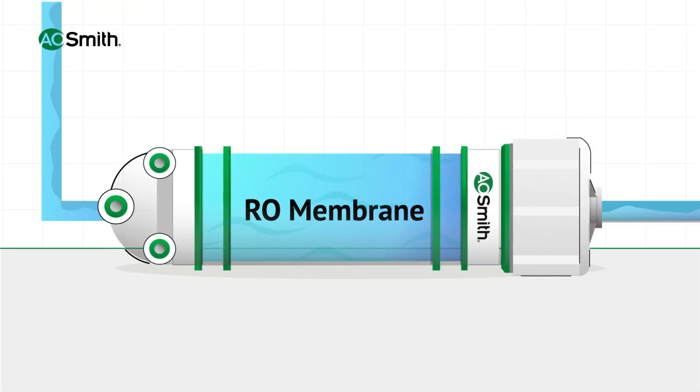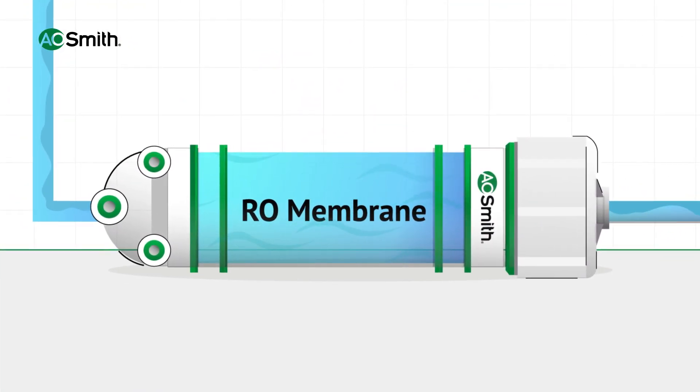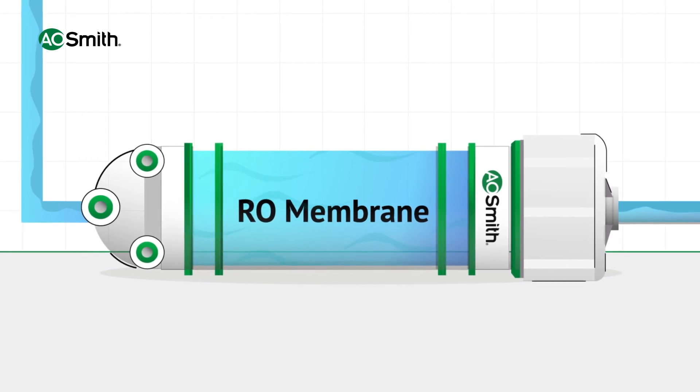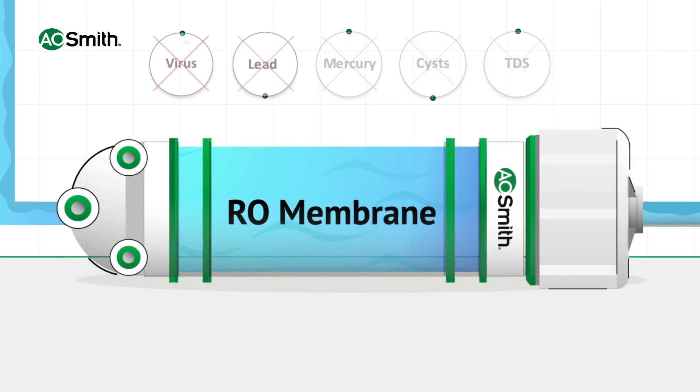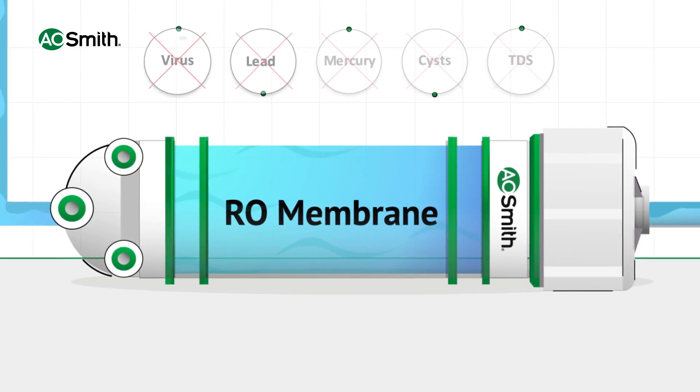The water then flows into A.O. Smith's patented Sidestream RO membrane. 100% of water passes through this RO filter, which removes all harmful impurities present in the water.